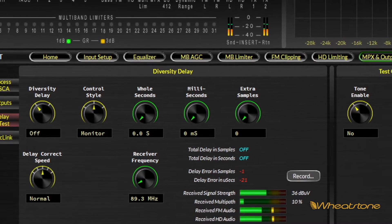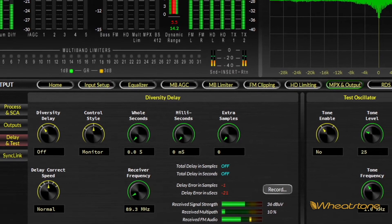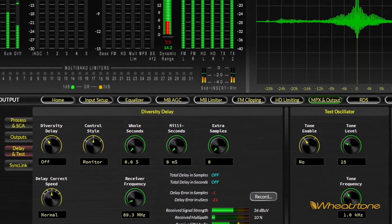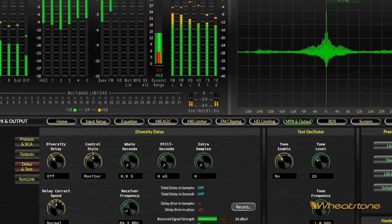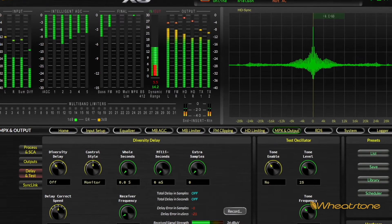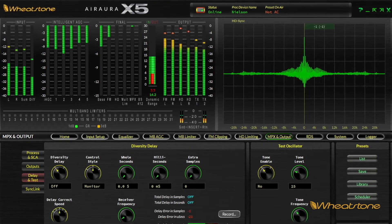We're able to basically synchronize within about a second and a half of error. If your error is within that window, we can grab it and slowly move it in. There are several different correction speeds available. We recommend the slowest speed, which is more compatible with watermark encoders — the jump in samples doesn't upset the ability of the people meters to read the watermark.